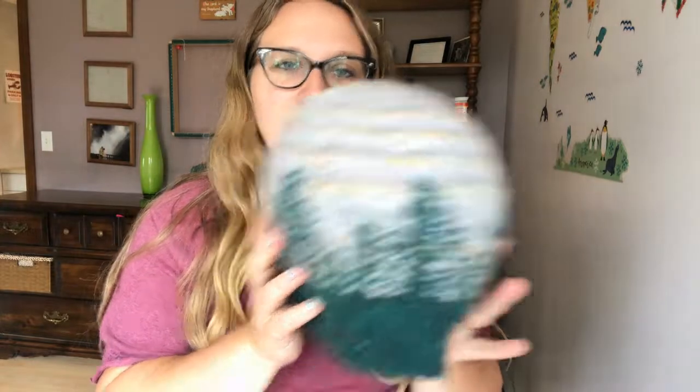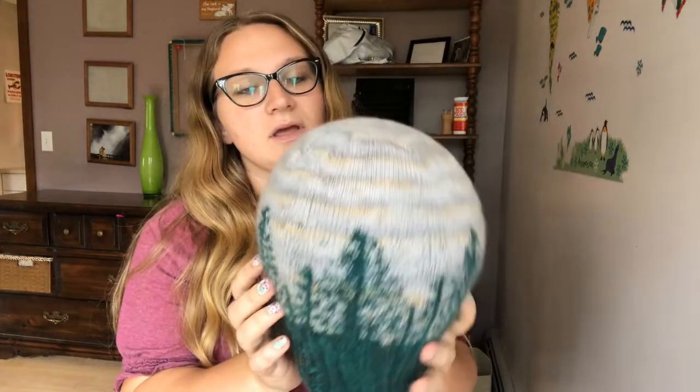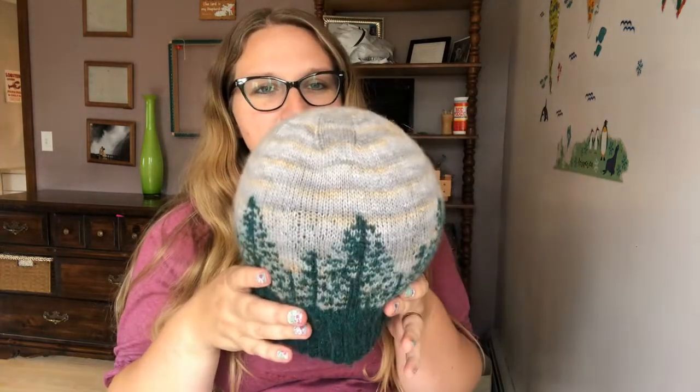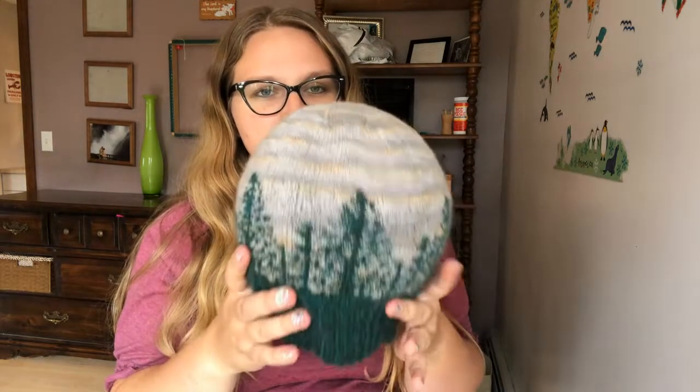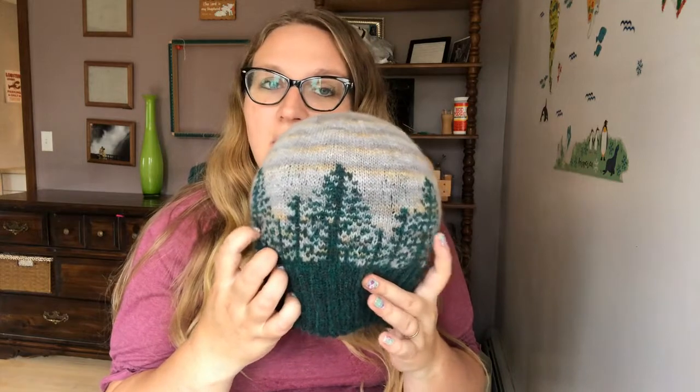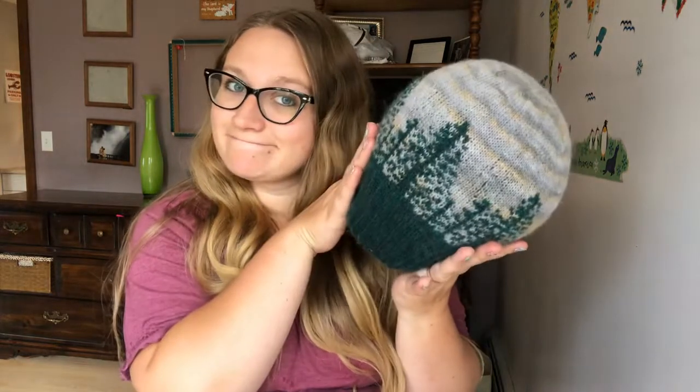I get it good and wet so that it's going to block out really well, and that way it's fairly noggin-shaped and will dry flat. There's no pressure on the ribbing because we did not want to block the ribbing — we do want to block the colorwork as much as possible. Simple and easy.